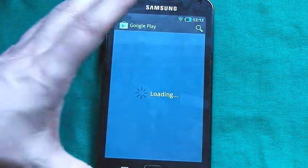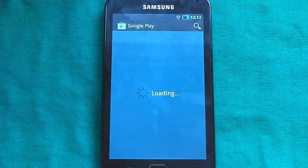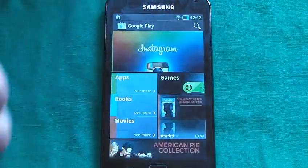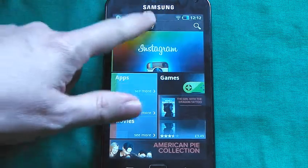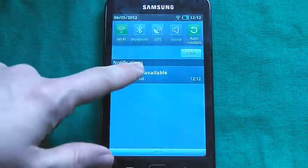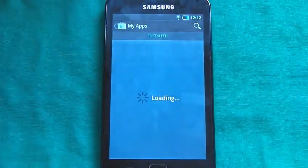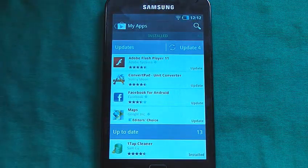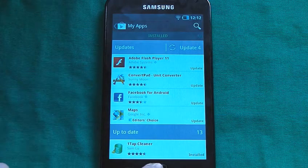Now let's have a look at the Play Store. It loads up quite nicely. This is the Google Play instead of the Android Market — they've updated it recently. I think I've actually got some updates for my device, which I shall probably install later on. It does work quite nicely and it flows nicely as well. I've got an Adobe Flash update — I'll do that later.